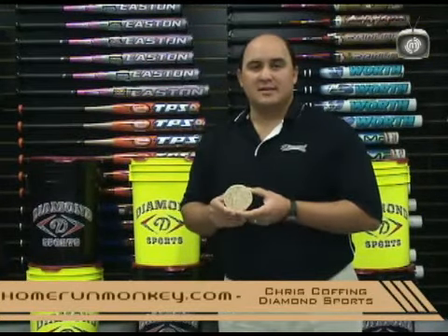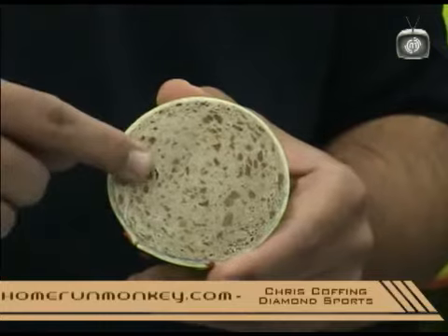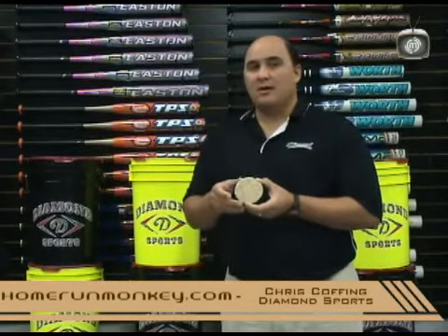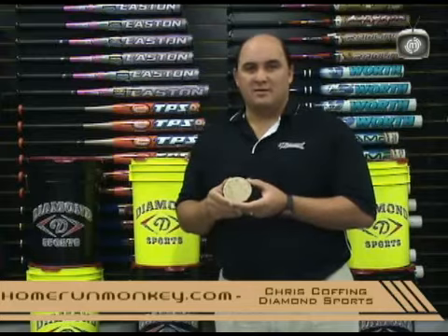Now, you're looking at the inside of a DRC model. Inside this model, it's a fast-pitch model, but it's also got a concentration of rubber and cork fillings. What this does is allows us to modify the compression so it's not as hard as a polycore softball, so that younger kids can play with it and not have to worry about the injury factor.